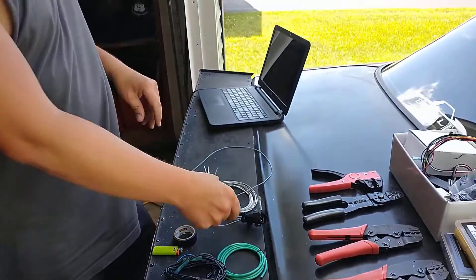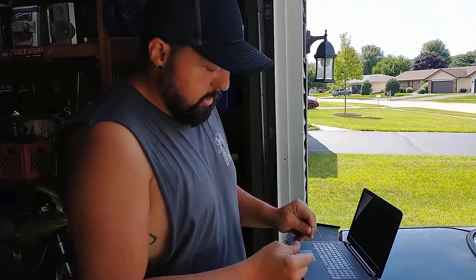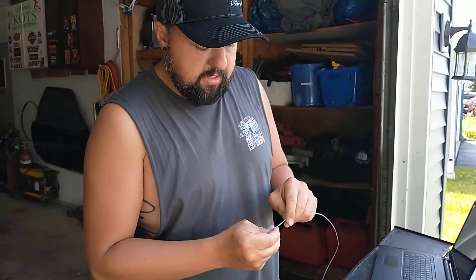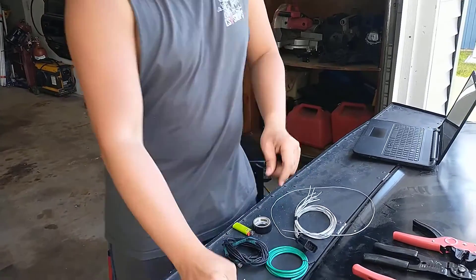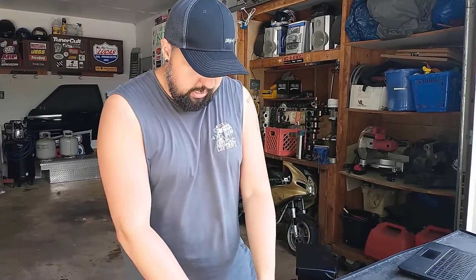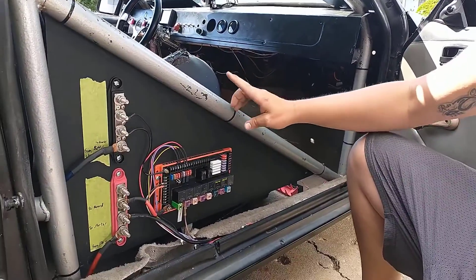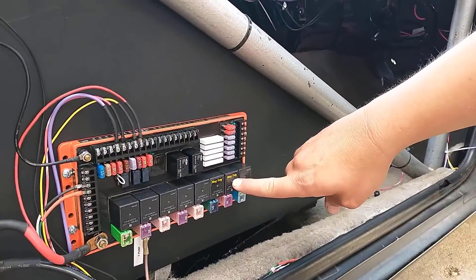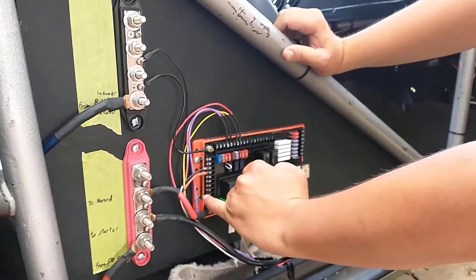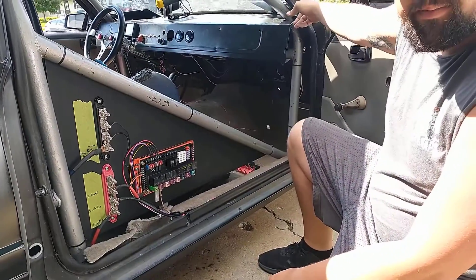We have our input/output harness for the Terminator X and we've located the wire we're going to use for our electric fans. We're going to pin this — we've got special connectors for our leash street strip board. We've got weather pack connectors that we'll hook to the fan so we can plug and unplug the electric fan easily. We're going to be hooking up the electric fan to our negative trigger here, which is letter G. Our input comes in on this side and we'll run the Terminator into here; the negative trigger output then goes to our electric fan.